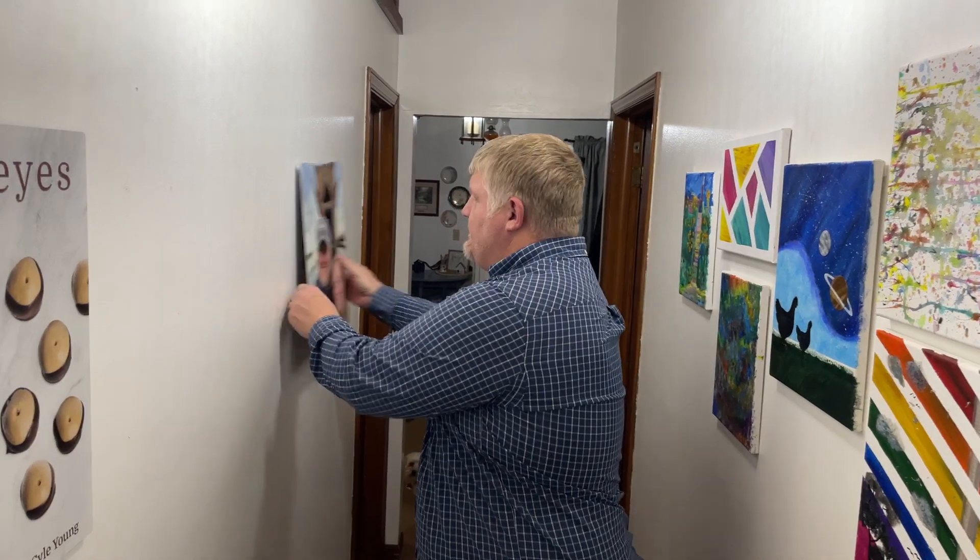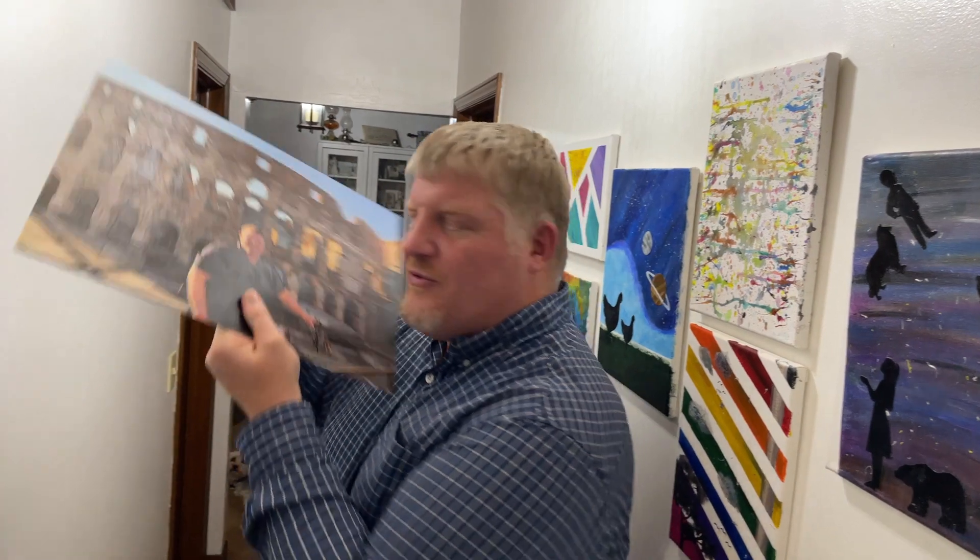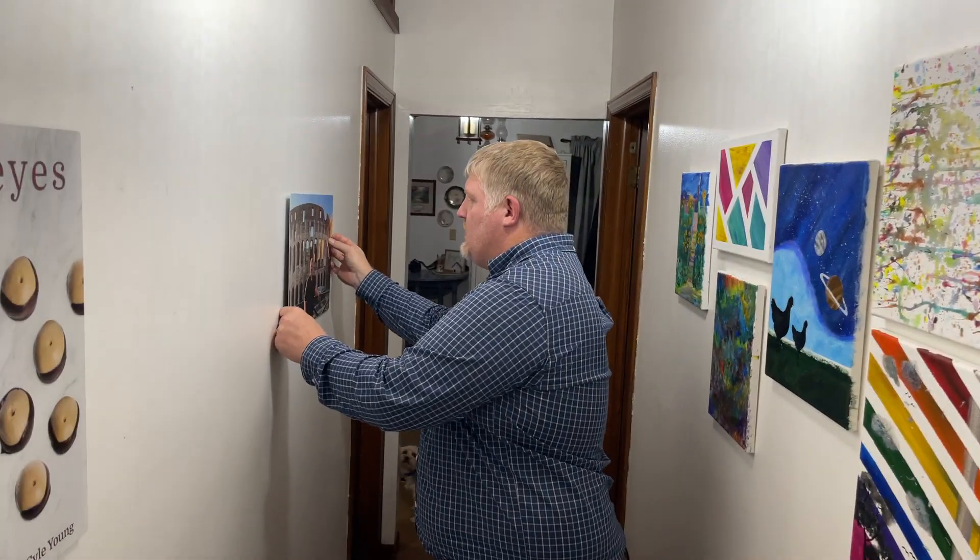Look, right here — I got this one of my beautiful wife and me. And guess what? If I decide to change it and just make it about me in a row, I can stick it up on the wall, change the direction, and it's as easy as one, two, three. Put it on the wall.